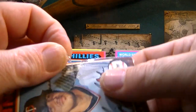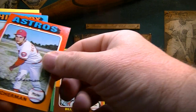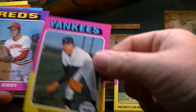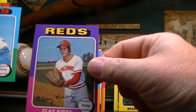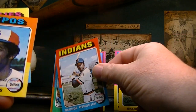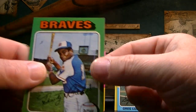Last pack, last chance — not really, I have some other ones I didn't open from last time, but probably gonna save those for a rainy day. Let's open it up and see what we get. Bill Butler, Fred Scherman, Bill Sharp, Sparky Lyle — that's a cool card. Clay Kirby, Ray Busse, George Hendrick — he was a good player for a while. Willie Davis. Greg Luzinski, the Bull — that's pretty cool. And Dusty Baker.